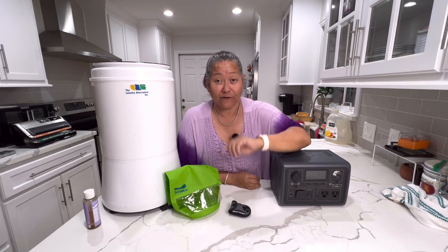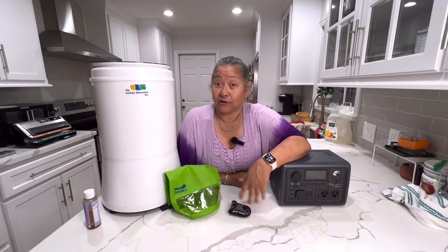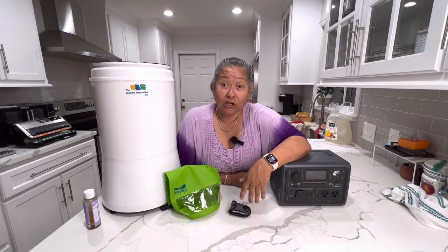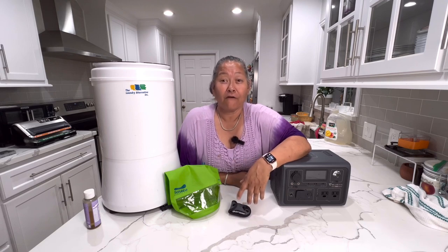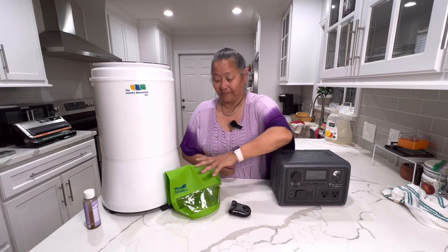Most times I go on the weekends, or I go for a week-long trip, or two weeks or more. So I have two ways that I do laundry. For the weekend, you have enough clothes to do two days, and the third day you're home, so you don't really need to do laundry for two days. However, for a week-long trip, I go ahead and use this.